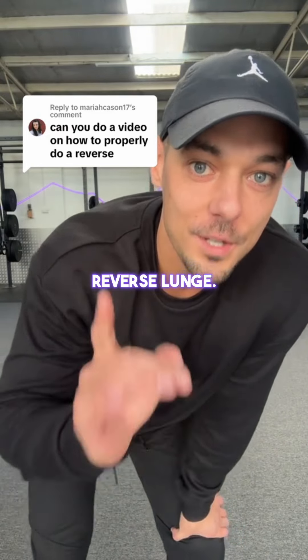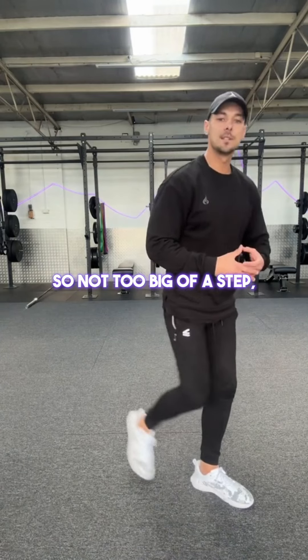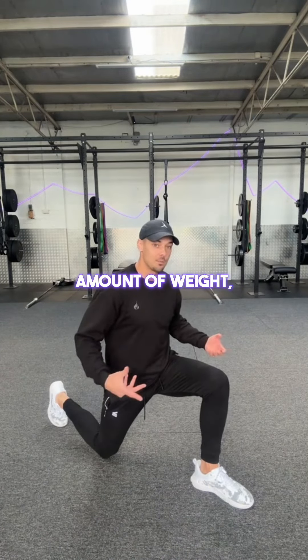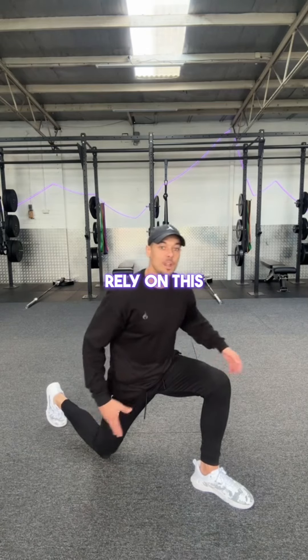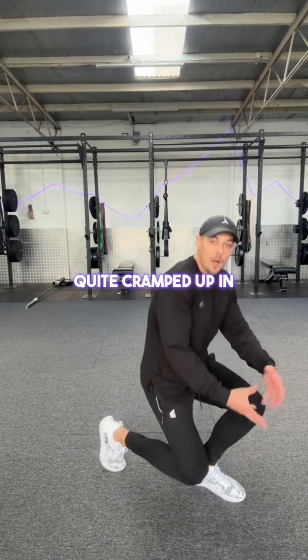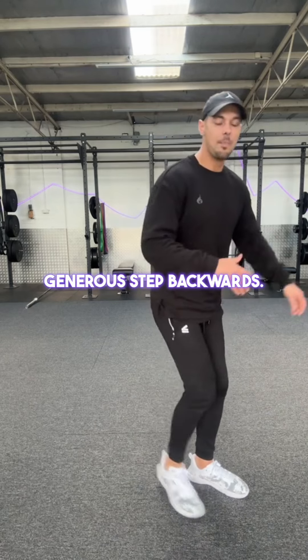Here's how to properly do a reverse lunge. The first thing: just take a natural step backwards. Not too big of a step, because you'll feel really spread out and when you start to use a decent amount of weight, you'll find it quite awkward to get up out of the bottom position and you'll heavily rely on the back leg. Also, don't take too small of a step — you'll feel quite cramped up in the bottom position, it won't feel right. So just a natural, generous step backwards.